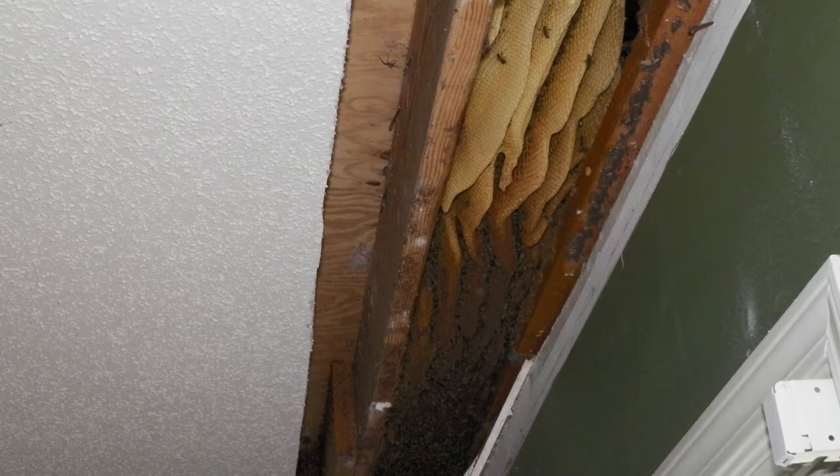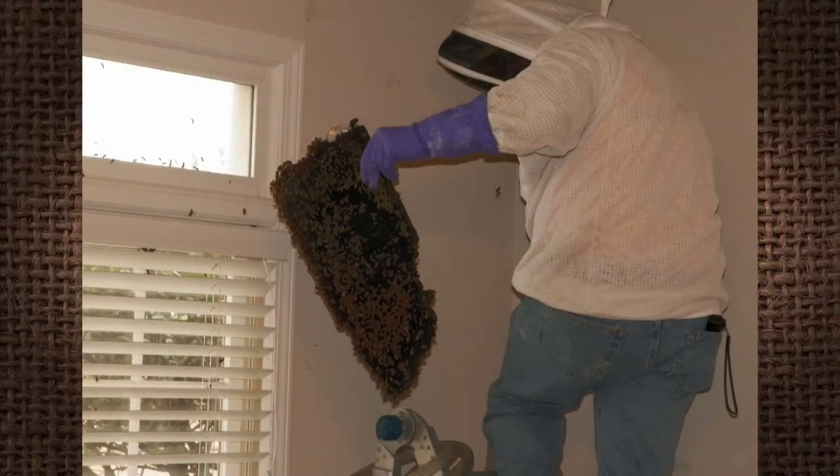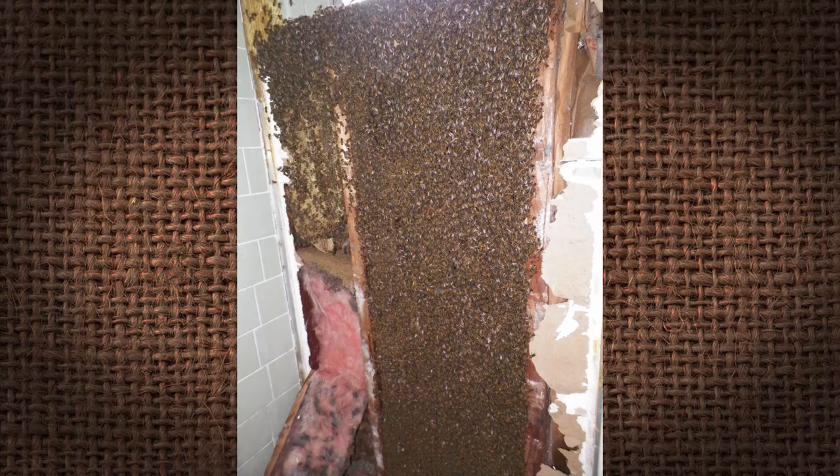Then we have to determine if we're going to do this through the walls from the inside or the outside. About 90% of the hives we remove from homes are in ceiling joists. They come from the outside of the house and go right across the joists as far as they can — those we end up doing from the inside. Sheetrock is a whole lot easier to repair than brick, but we recently had to do a brick job where we had to remove the bricks to get the bees out.